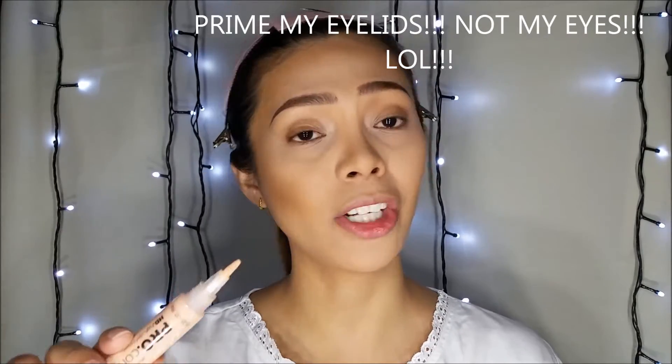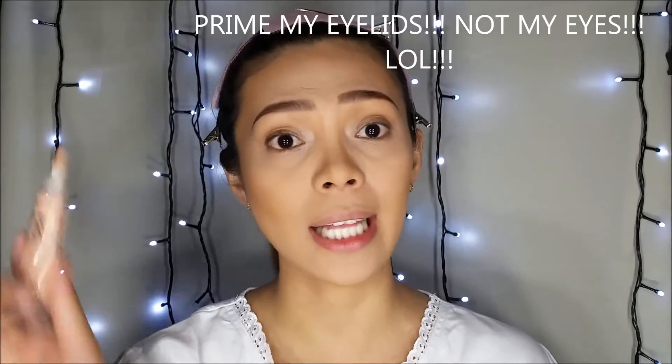I'm going to do my brows off camera, so if you want to check out my eyebrow routine video, I will be linking it down below in the description box. Then I'm going to prime my eye with my LA Girl primer.